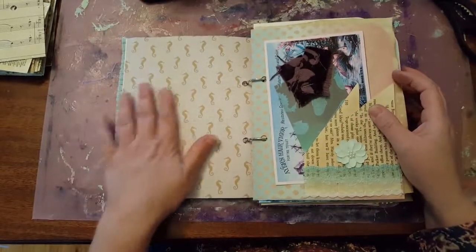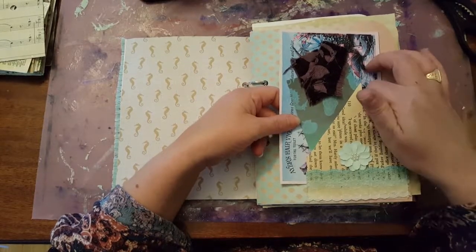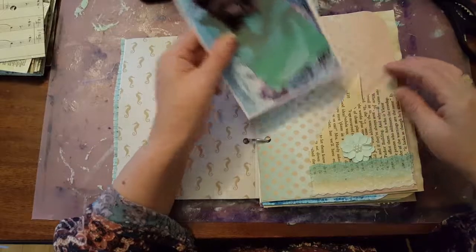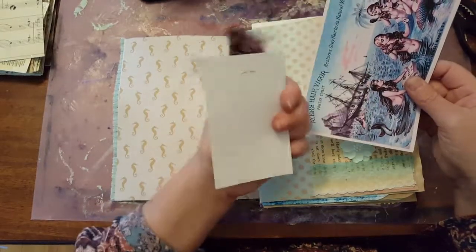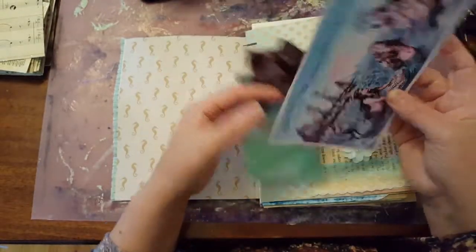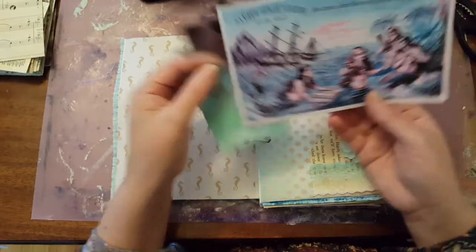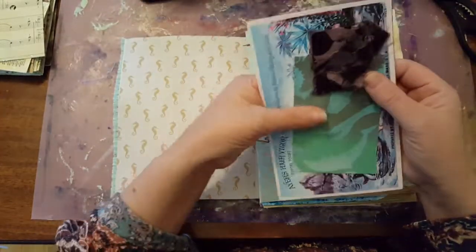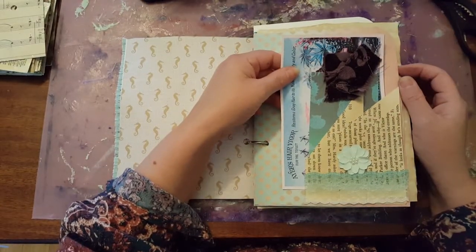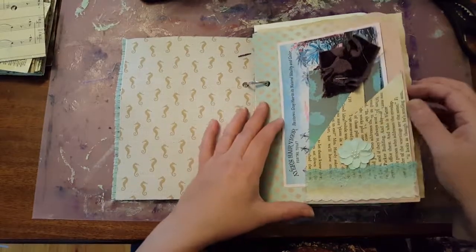And on the other side, we have a seahorse pattern. So here I have a little tuck spot that I made with book pages and just embellished them. And I have a kind of a mermaid dolphin tag. I put some fabric scraps on the top and a picture of little mermaids doing their hair — vintage — I found on Pinterest at Graphic Fairy. And I printed them up.